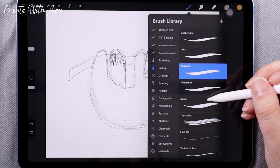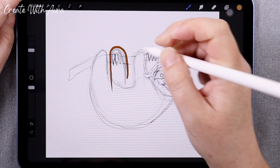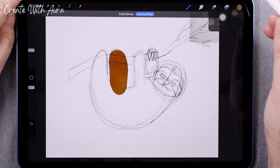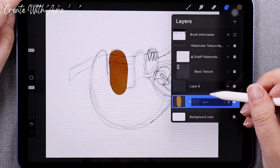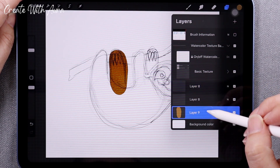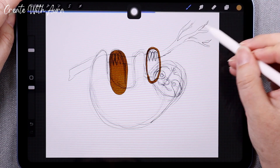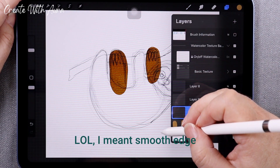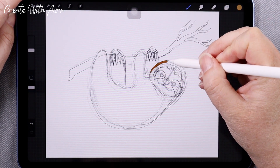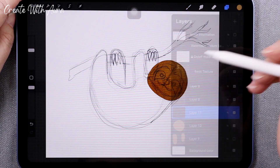The one thing I'm using that is not native to the app is an imported watercolor texture, and I'll show you how that looks. The paper is not required, but I really like how the texture creates a more vivid painting that looks a bit more handmade. Now that the sketch is done, I created a new layer and I'm using the inking brush called Syrup. I like that it has a nice rough edge and it's easy to fill. I'm breaking this illustration up into sections.